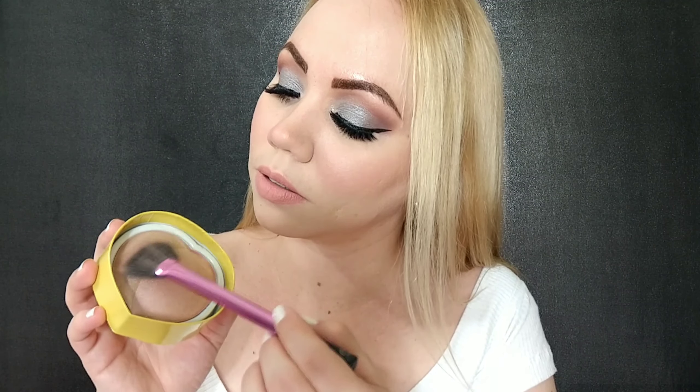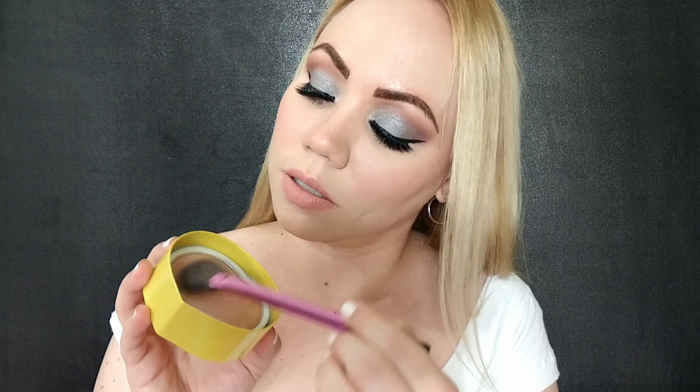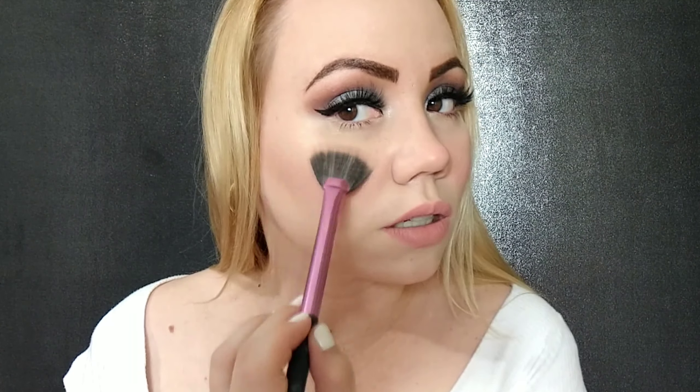I want to try both shades separately — I think that will be great just to see — and then I'll put some in my cupid's bow too so we can see. Start with the fan brush. Pretty nice amount. Let's see, hopefully it's blinding... Oh my god!